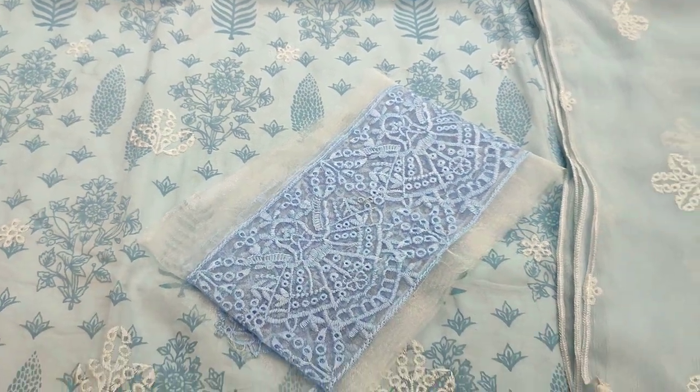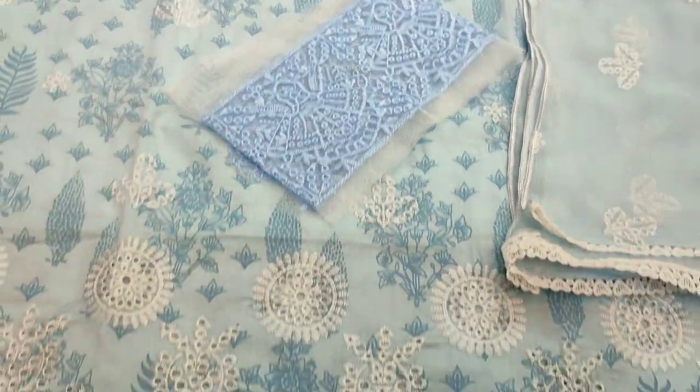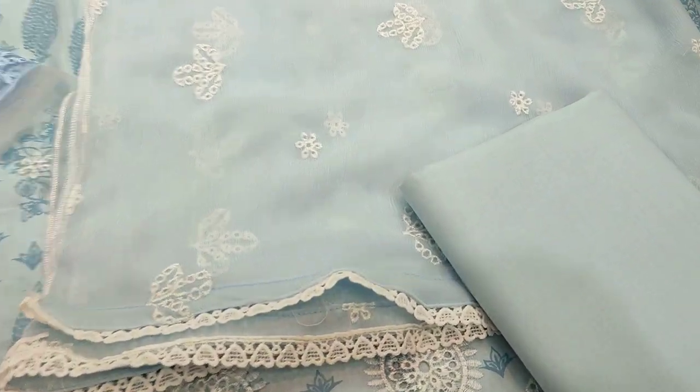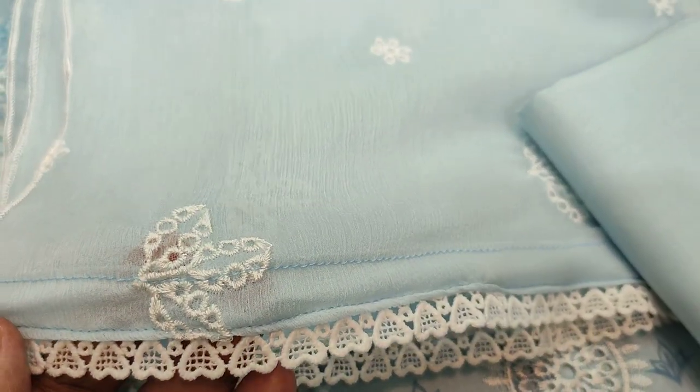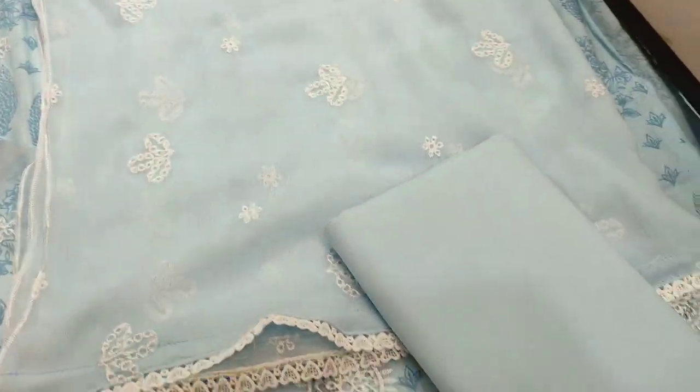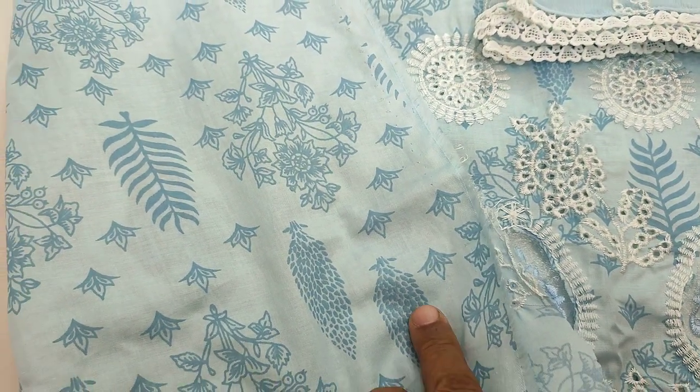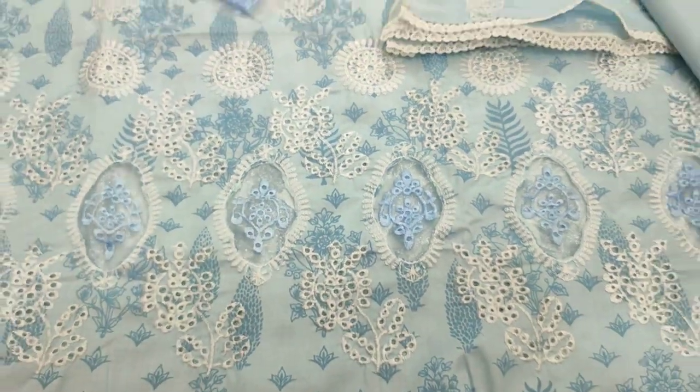Embroidered modifier is made with fabric. Embroidered slips is made. Embroidered chiffon is made. Plain trouser. Back-hand selection fabric is made.